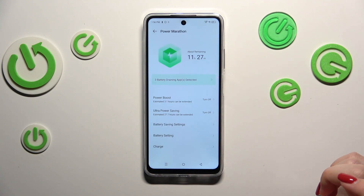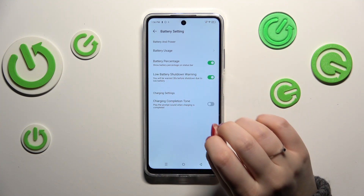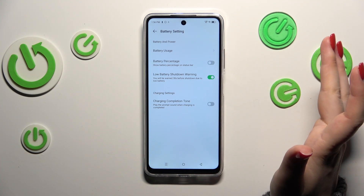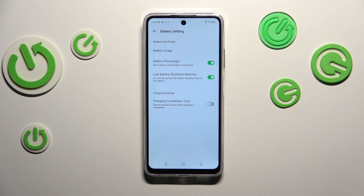So let's enter Power Marathon and tap on Battery Settings. As you can see here we've got the option battery percentage, which is of course in my case turned on — I've got the percentage inside the battery icon. If you've got it turned off, all you have to do is tap on the switcher and you will also have the battery percentage displayed on the status bar.